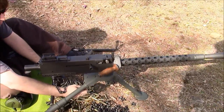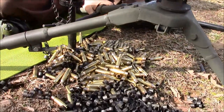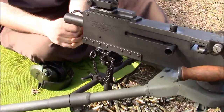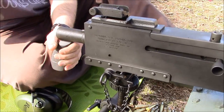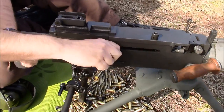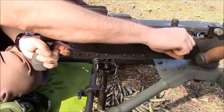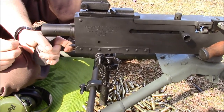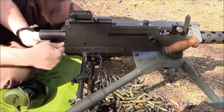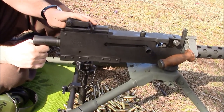We got about 200 rounds through it — the price of .308 these days. It cycled perfectly, no problems there. The only issue we were having, and it was pretty easy to fix, was the semi-auto sear or disconnector was catching a bit. If you cock it and hold, it doesn't always go down all the way. I think it was just a wear-in thing, because that's one of the new semi-automatic parts. The easy solution is just put your thumb above the trigger and it works fine.